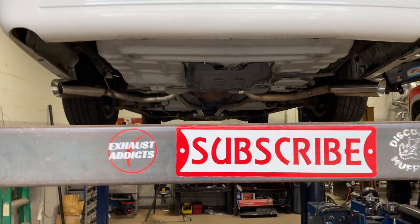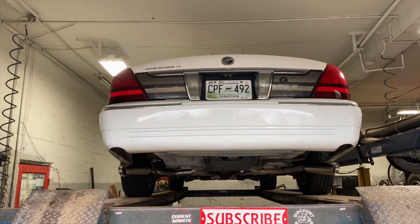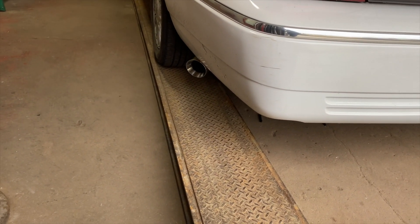Hope you guys like it. We'll let you guys hear it in a second, and as always, please subscribe because that helps us keep going and making more videos.